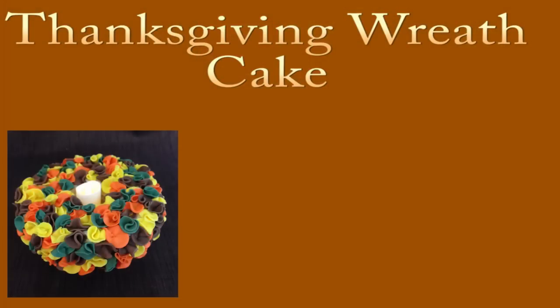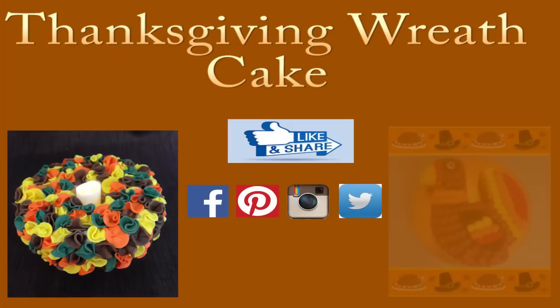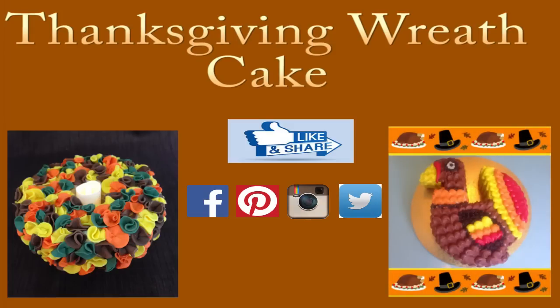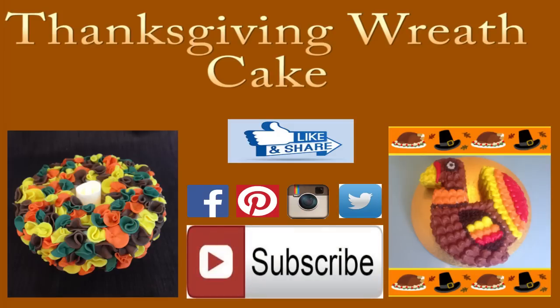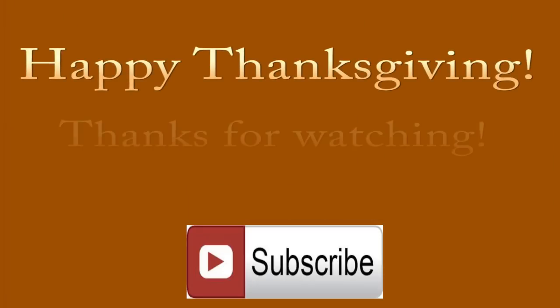Guys, I hope you enjoyed this tutorial. If you did, don't forget to give it a like and share it with your friends. I love to hear from you so drop me a line in the comment section below. If you make this for your Thanksgiving dinner table, be sure to send me a photo — I'd love to see it. You can find me on Facebook, Pinterest, Instagram or Twitter. If you're looking for another Thanksgiving dessert idea, check out my easy Thanksgiving turkey cake. Don't forget to subscribe to my channel for more creative cake tutorials. I hope you have a wonderful Thanksgiving and thanks for watching.